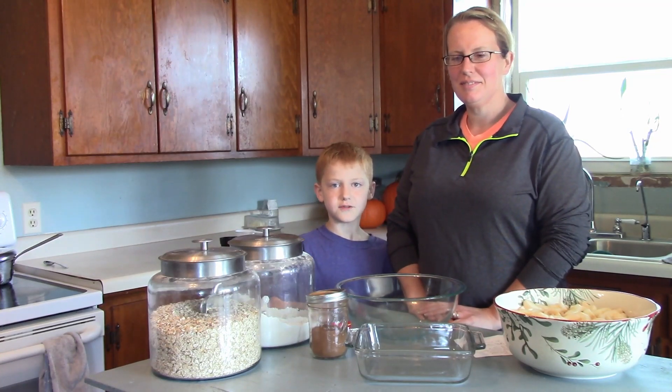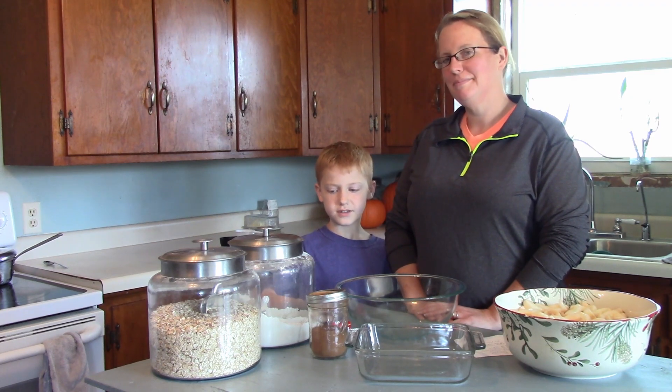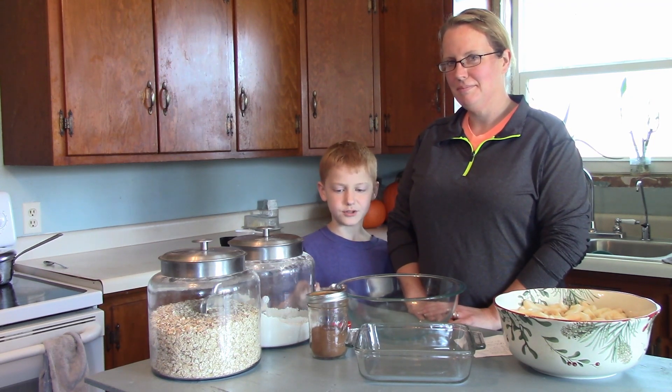Hello friends, welcome back to Joyful Hot Baking. I'm Bryce and this is my mom.